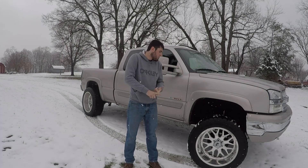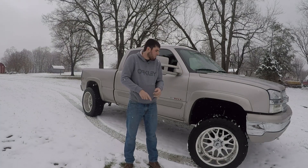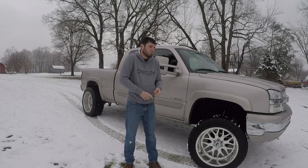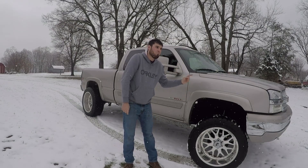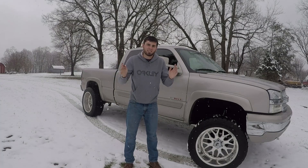I've had General Grabbers, Michelin LTXs, Terra Grapplers, Toyo Open Country MTs, Atturo Trail Blade MTs, and now I have these RTs. These are the best tire in the snow I have ever had, hands down.